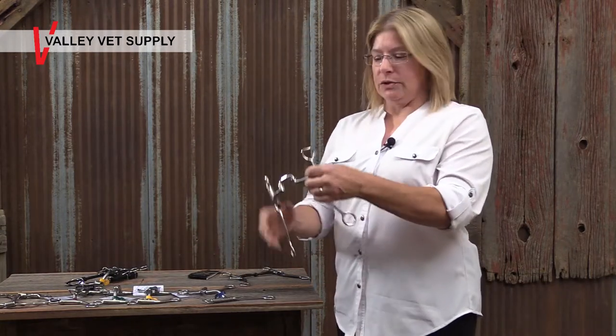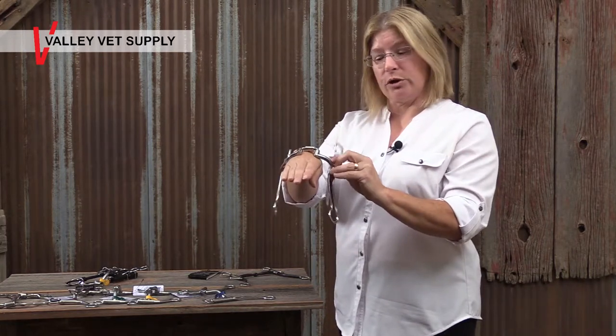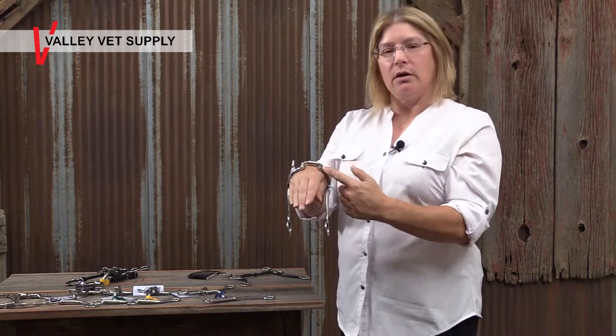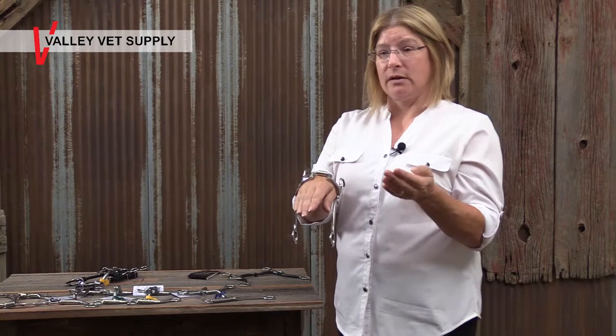Because this bit also is narrow — there's about a one inch opening here — it will sit on top of the tongue, and that's where the tongue pressure comes into play. So you have the height of the port, you have the width of the port, you have the angle of the port corners, and then you have whether or not the port collapses. Those are four factors that will affect your decision on which port you need to have for your horse.